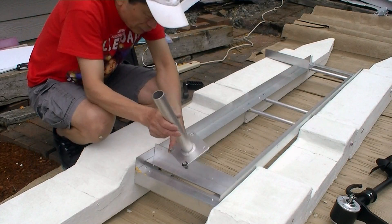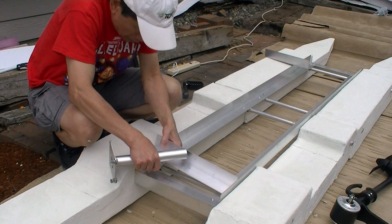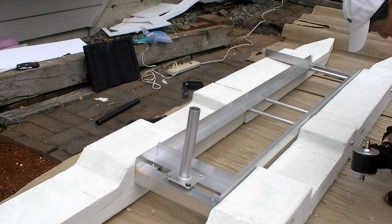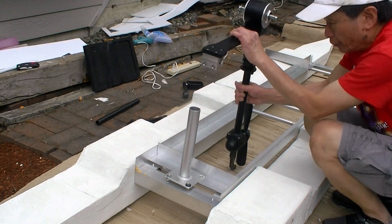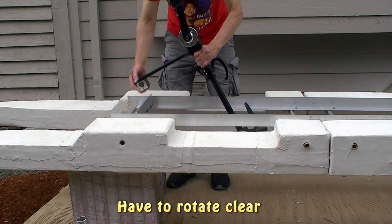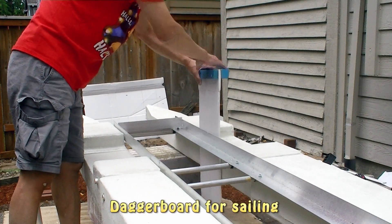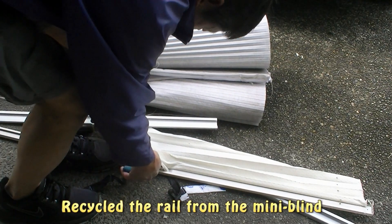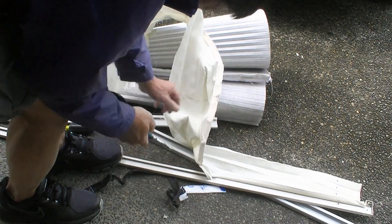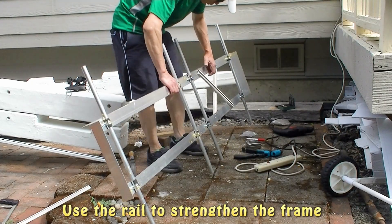Now I have to strengthen the depth by adding pieces to it. Since I am going to use a sail, I have to be able to find a place for it somewhere here. Another consideration is the pedal drive. I used it to create this cross beam and it's pretty strong now.